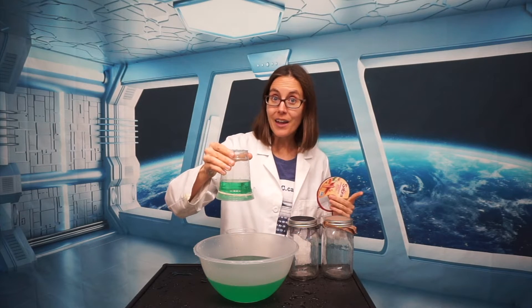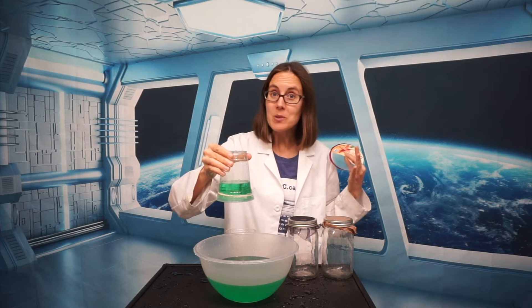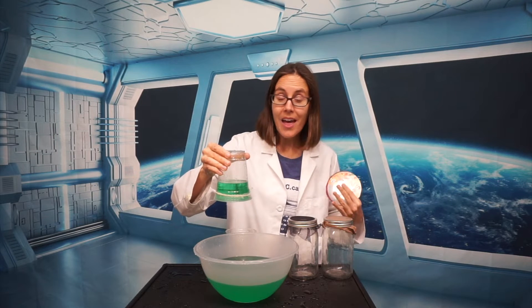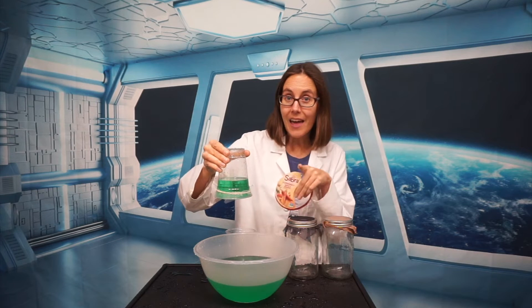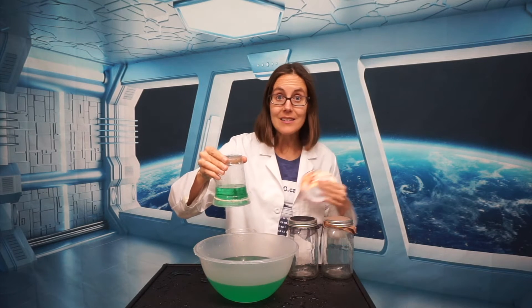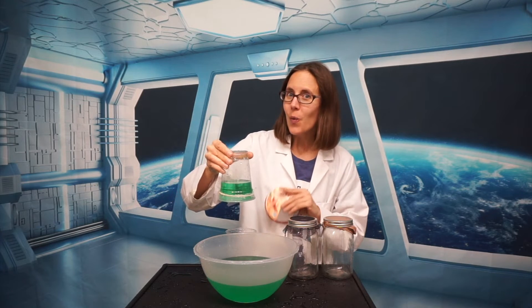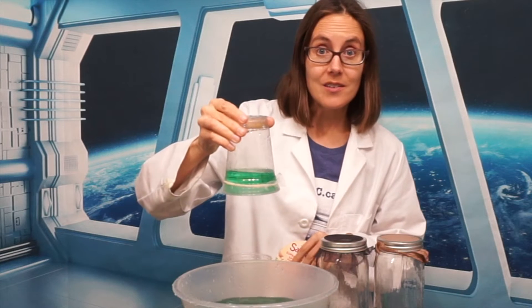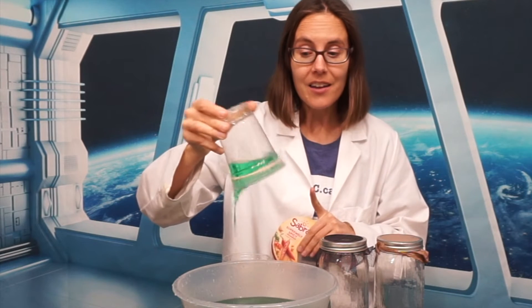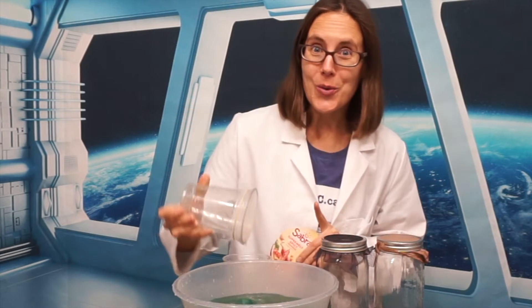Last week when we did the Gravity Defying Lid experiment, you could see that it was possible for me to shake the cup and the water would stay inside the cup. But with a screen, and the water itself being the barrier instead of a plastic lid being the barrier, it's not quite the same — because if I shake this cup it starts to leak, and if I tip it to the side all the water rushes out.